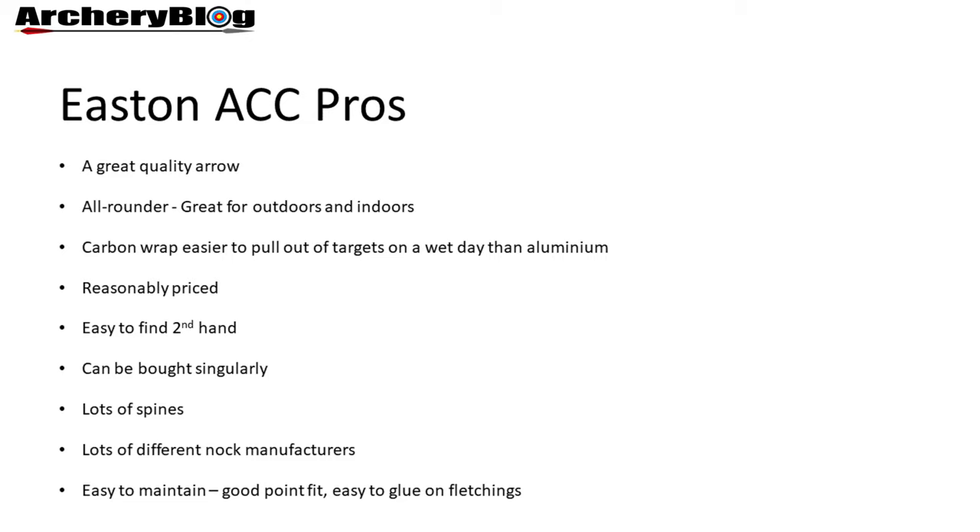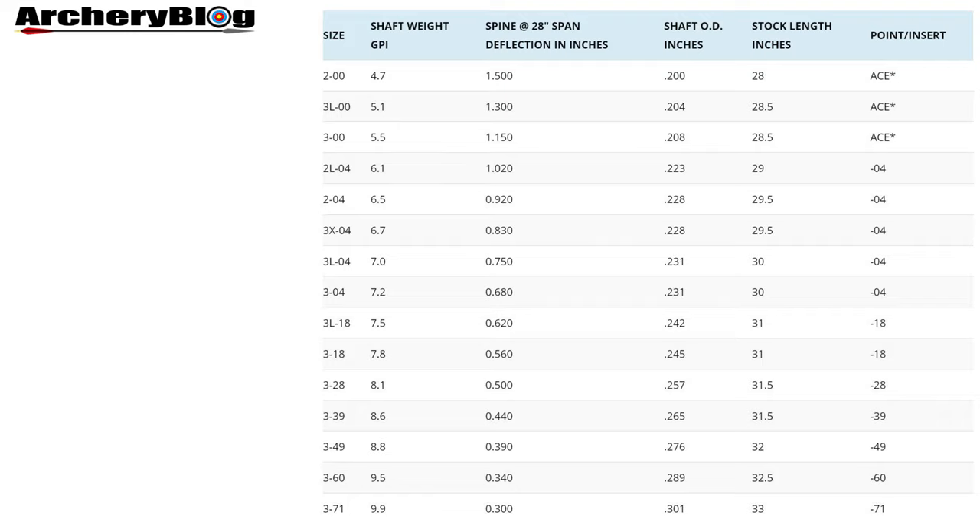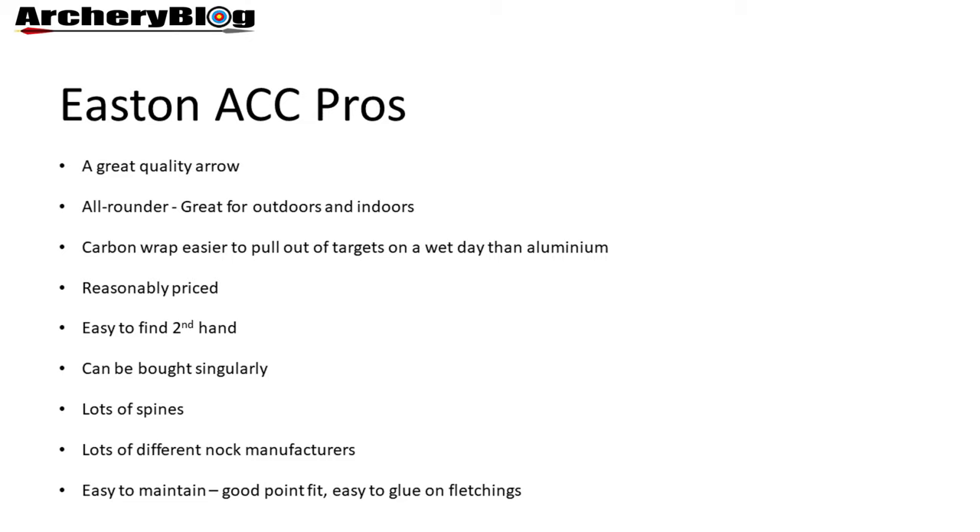There are quite a few secondhand ones out there. And if you break one, you can buy them singularly, which means you're not fixed to buying 12 — you could buy 6, 8, or 10 and add to them if needed. There are a lot of spines available; the spine chart covers most archers. There are also lots of different knock manufacturers — the standard fitting is the Easton small G-knock, but there are other offerings from other knock manufacturers if you don't like the Easton knocks. They're also easy to maintain, and the points fit really well.